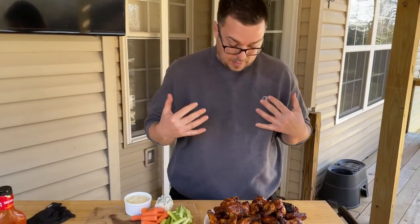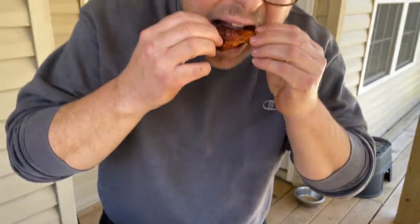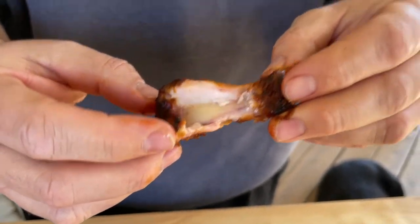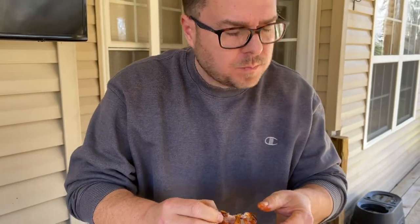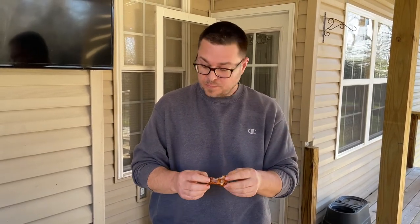All right guys, it's game time — bite time, ready time! I know what the Sweet Baby Ray's tastes like so I'm going right into the Frank's first. Oh, I like that Frank's — we might have a winner! That Frank's is good, Sweet Baby Ray's might have a run for its money. The Frank's is more vinegary... actually I think the Sweet Baby Ray's has more vinegar. The Frank's is just 100% pure, no-kidding-around flavor. Damn, they're both good.